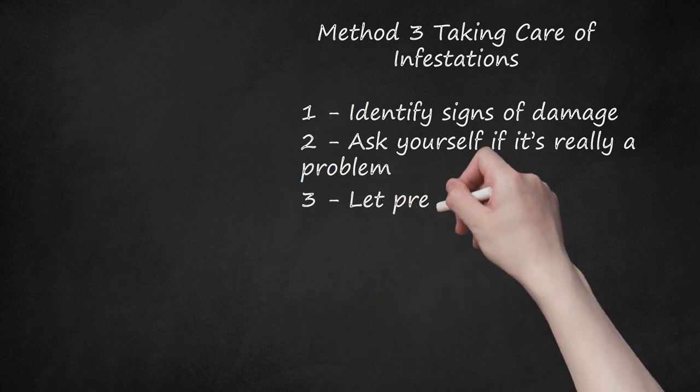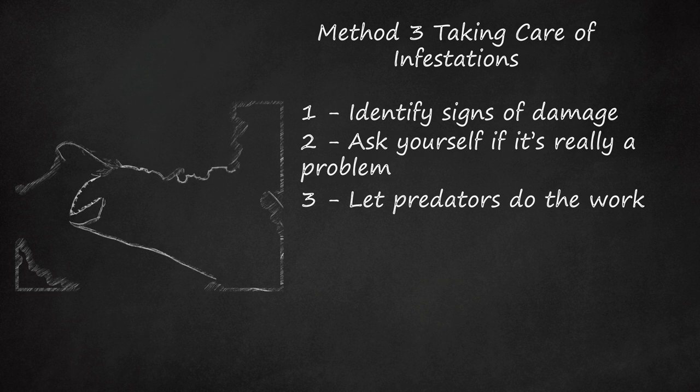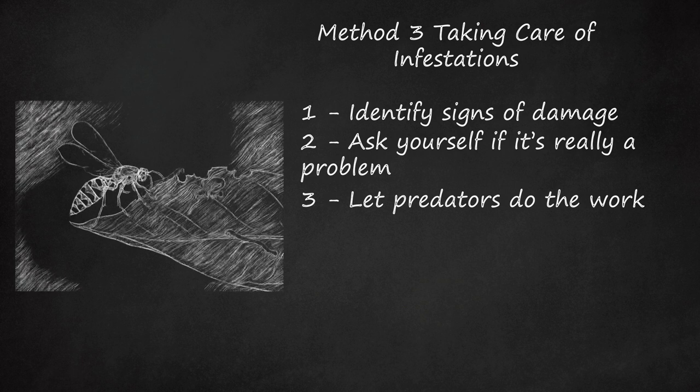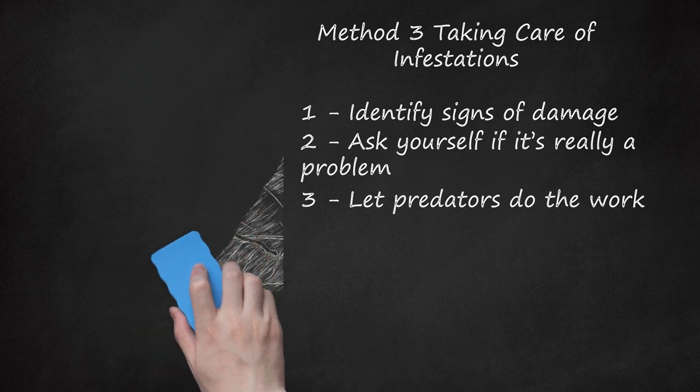Step 3: Let Predators Do the Work. Lots of small animals feed on inchworms, so encourage their presence. Birds are perhaps the easiest and preferable to attract, so hang bird houses and feeders around the affected area. In addition to birds, inchworms are also prey to lizards, yellow jackets, and wasps.